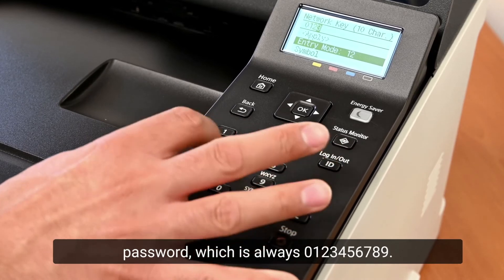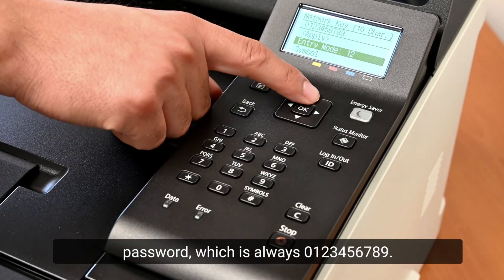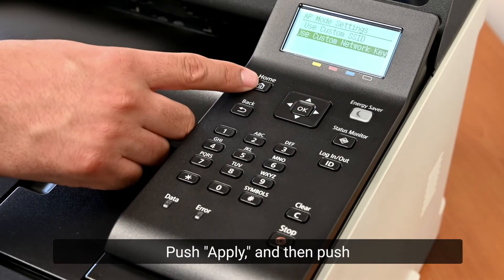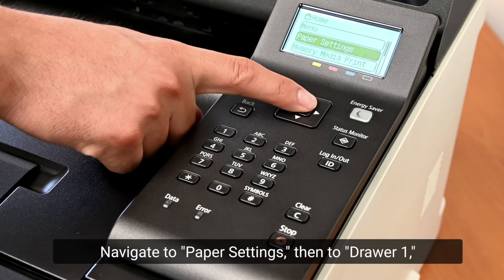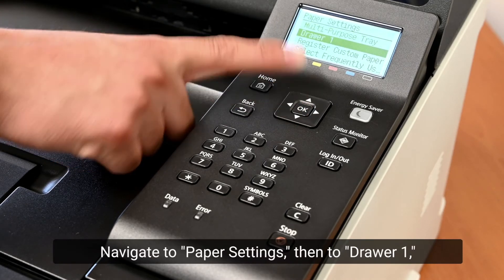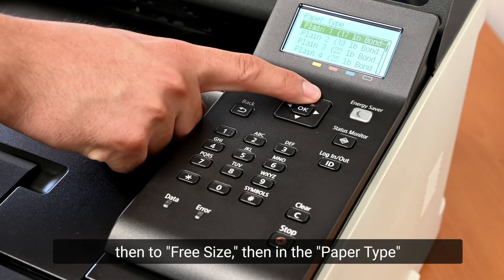Input your password, which is always 0 1 2 3 4 5 6 7 8 9. Push Apply, then push the Home button to return to the beginning.